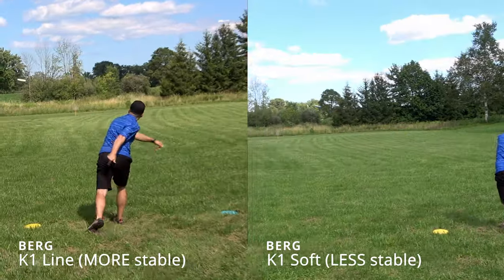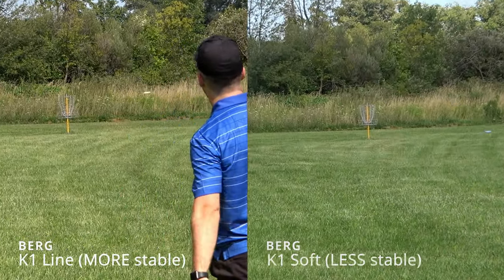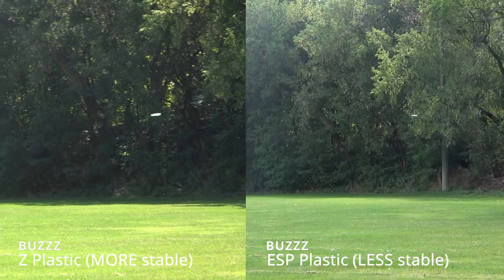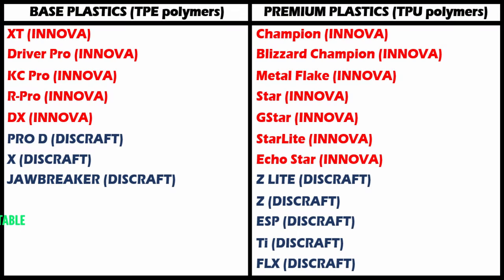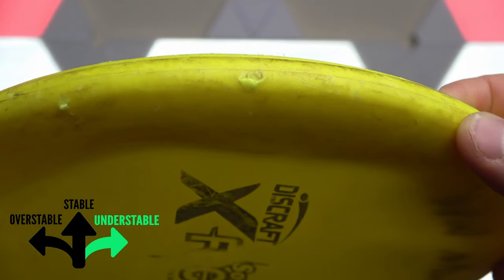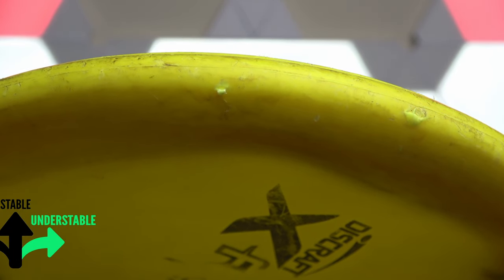Fortunately, we have some helpful tips on plastics and weights so that you can make a more informed decision the next time you're looking to pick up a disc. When looking at plastics, different plastics affect the stability of a disc, and therefore how it flies. So something like a Destroyer in one plastic is going to fly differently than a Destroyer in a different plastic.